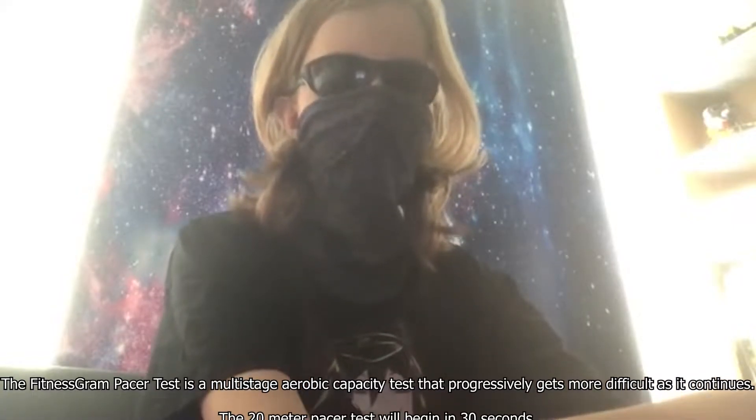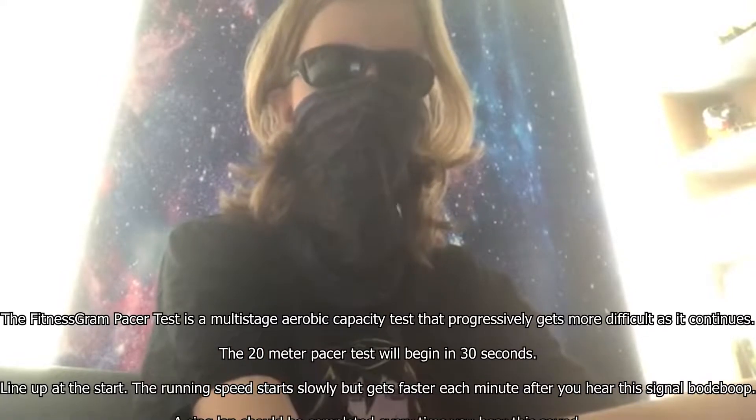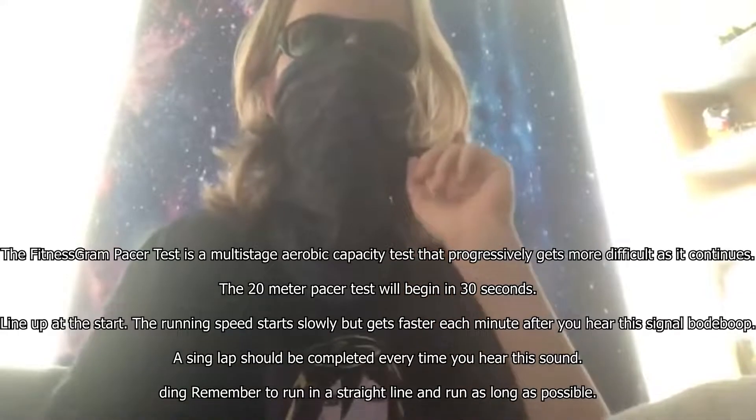The FitnessGram Pacer Test is a multi-stage aerobic capacity test that progressively gets more difficult as it continues. The 20-meter pacer test will begin in 30 seconds.